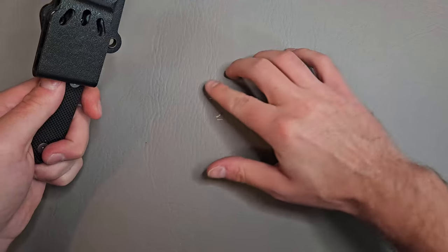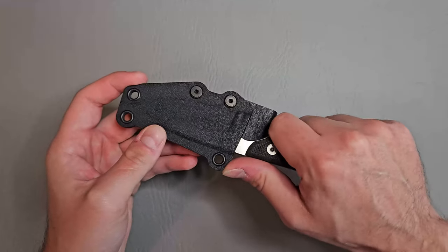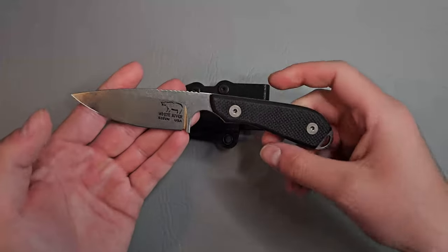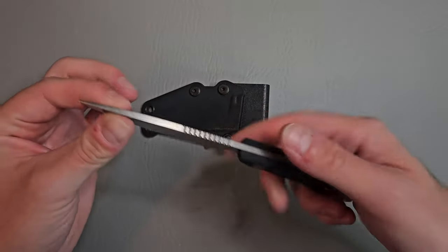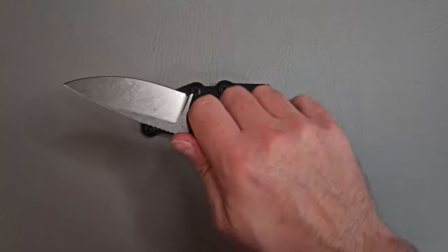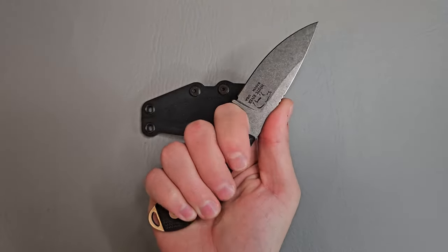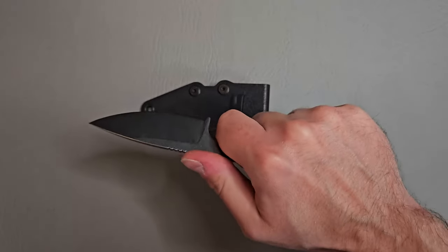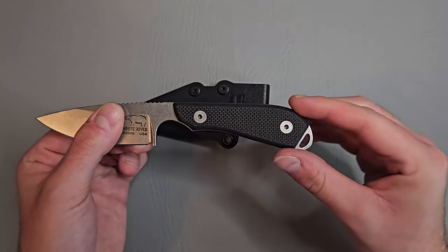Let's go ahead and take her out of the sheath. Man, really, really nice overall looking knife. White River here, S35EN blade made in the USA. Oh my goodness, this feels absolutely incredible. The ergos — this feels really, really nice. This choil here, like you're locked in with this knife. And then you can just get a really nice purchase on the entire handle. I like how it swells out towards the end.